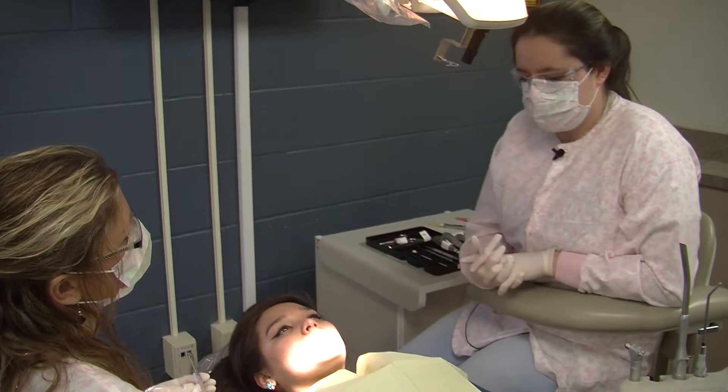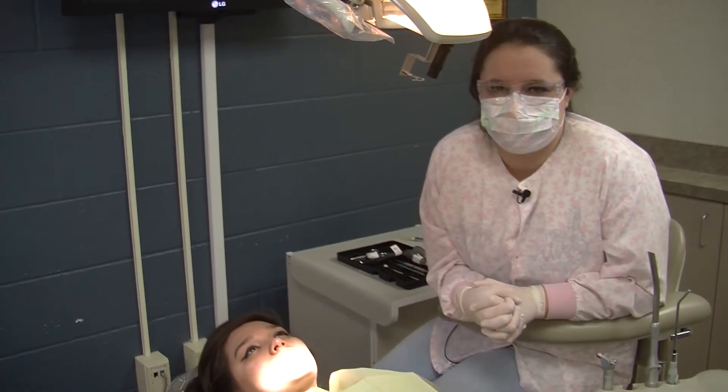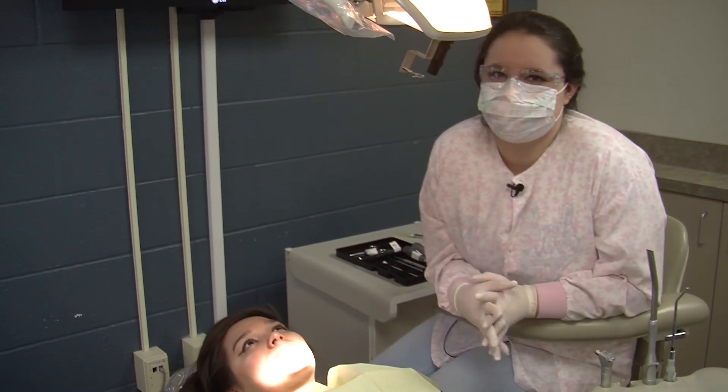Then we tell the patient no smoking, no drinking out of a straw, or spitting for 24 to 48 hours. Those are the steps to a simple extraction and you're catching it in the classroom.